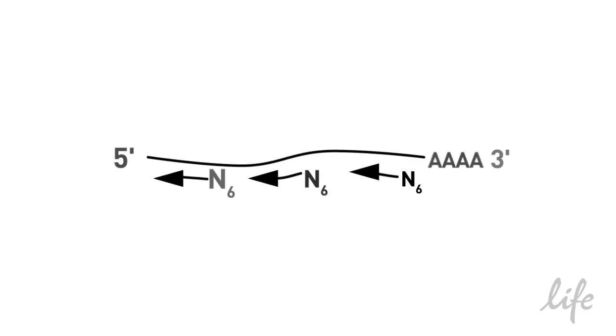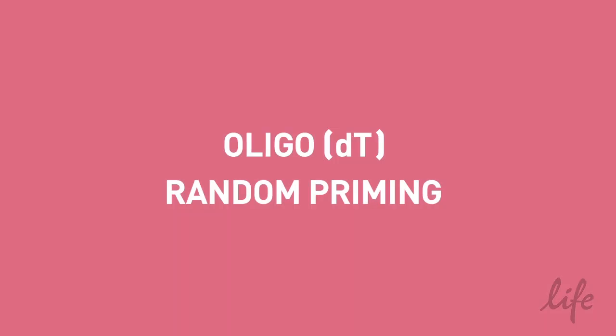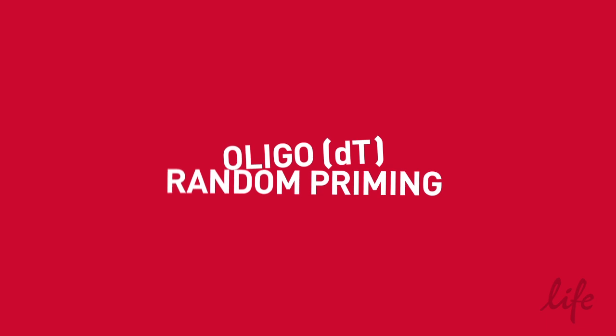An alternative is random primers, which are randomised hexamers or nonamers. These primers will bind all along the RNA transcript and so help to overcome issues with secondary structure and give a good representation of the population. Random primers usually result in higher cDNA yields. Some researchers choose to use a blend of both random primers and Oligo-dT to get the benefits of both options.